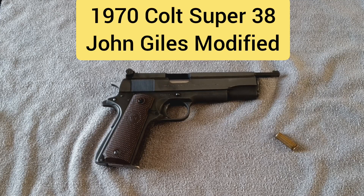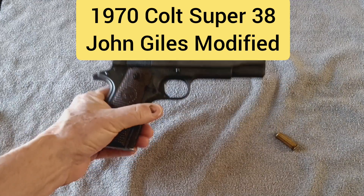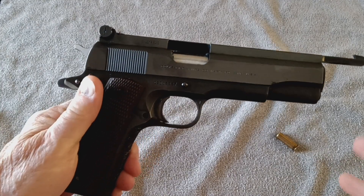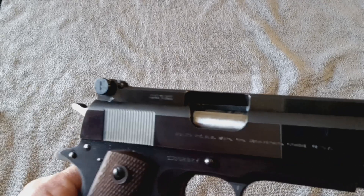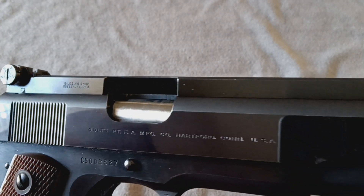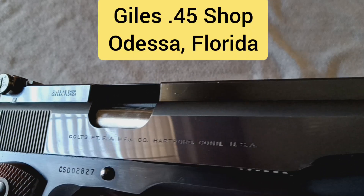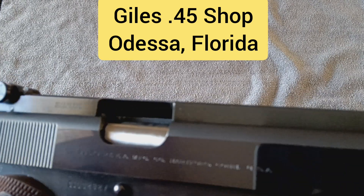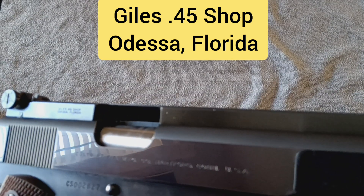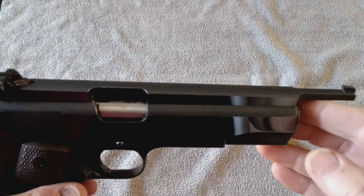Hi guys, Jimmy with Jimmy's Auto and Firearms, and today we're going to take a look at another one of my John Giles modified Colt 38 Supers. John Giles was a gunsmith down in Florida that had a gunsmithing shop known as Giles 45 Shop in Odessa, Florida. You'll see that stamped into the side there of this Giles exclusive sight system.